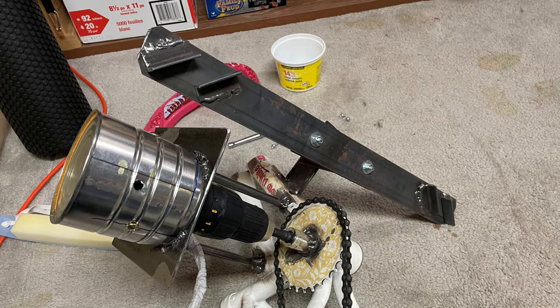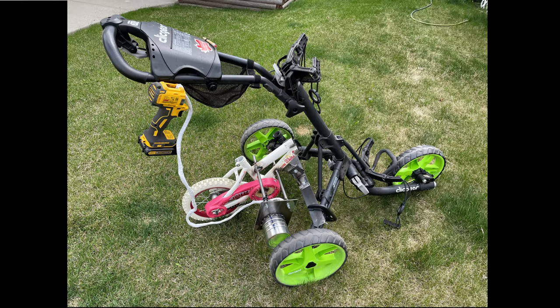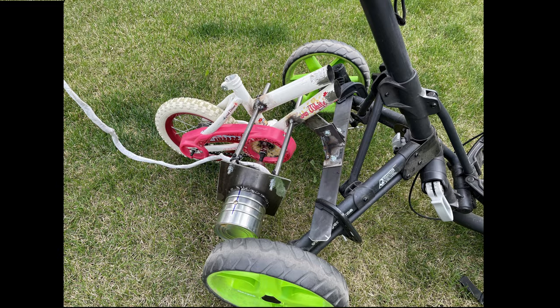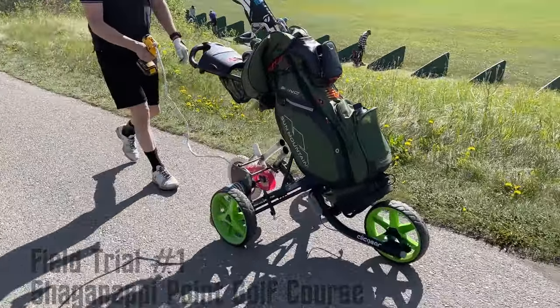This shows the bracket that mounts to the rear struts on the golf cart. Here is the final assembly, mounted with C-clamps. Field trial at Shaganapi Point Golf Course.